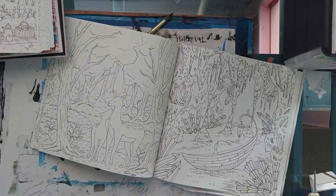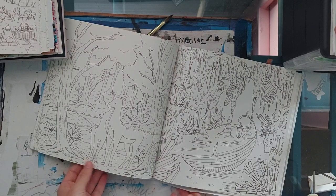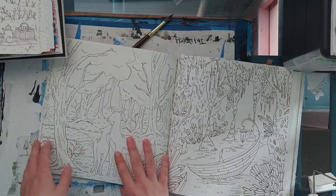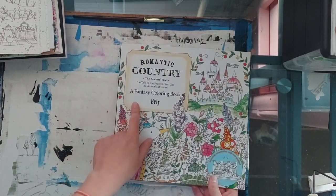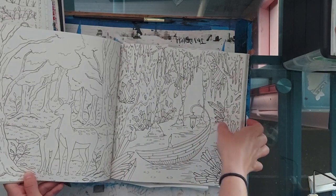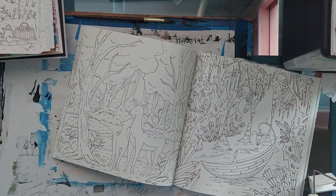Hello everyone and welcome. I wanted to show a tutorial on how I do grass in Irie's romantic country coloring books with ink tints. I will be coloring in the second tail, and this is the page we'll be working on. I do want to show you a couple of examples of grass that I have done, so you know whether it's something you want to watch.